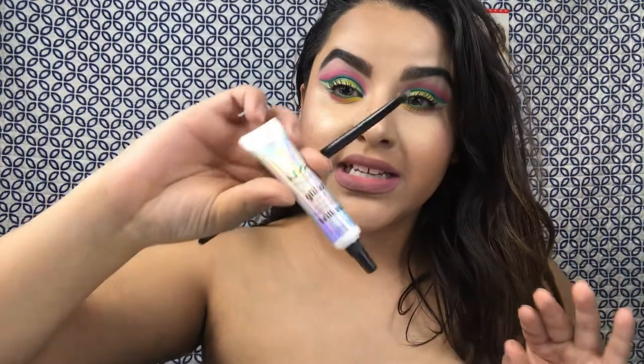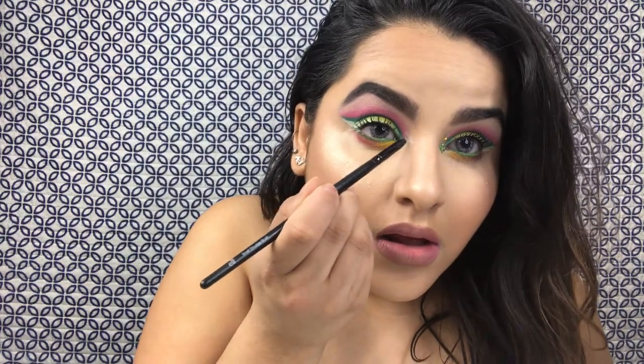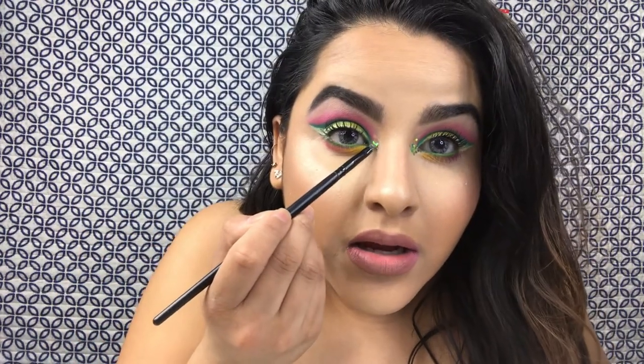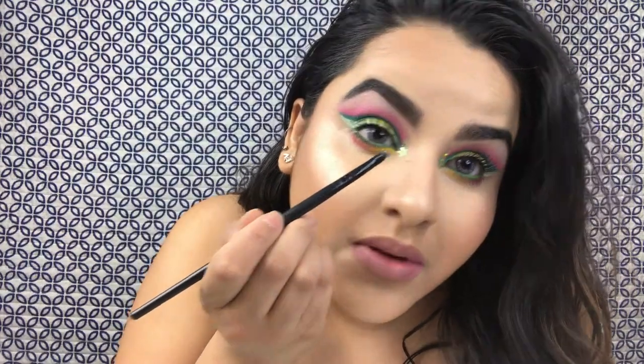Now we're gonna go in with our NYX Glitter Glue and my e.l.f. lip brush, and I'm just gonna try to create a little triangle in my inner corner. And then I'm gonna be digging into the Midas Cosmetics Glitter in 13. This glitter has little stars in it — I actually put one on this side and I'm gonna try to get one on this side as well. There's the star. And bang. Now I'm just gonna cover the rest of it with whatever glitter I can pick up on this brush.